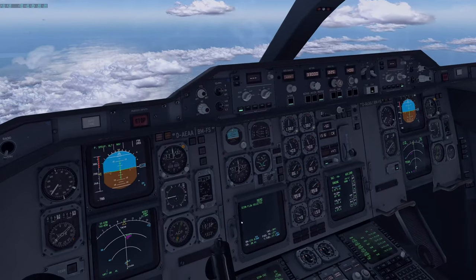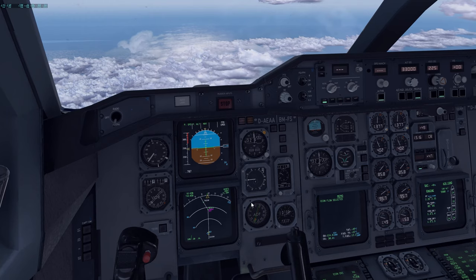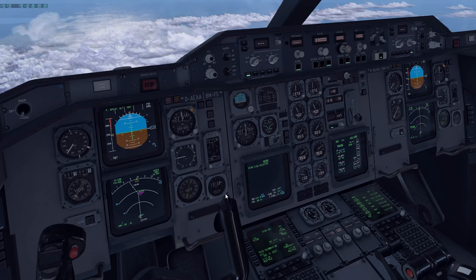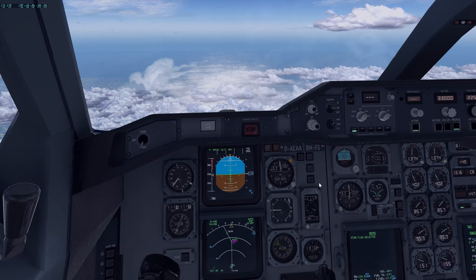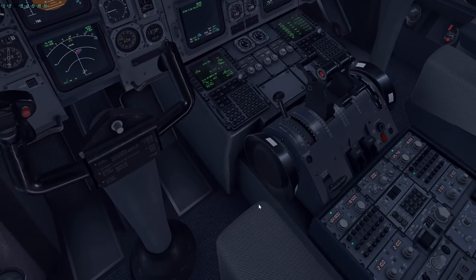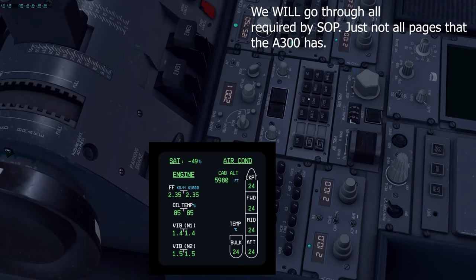At cruise, check the ECAM memo — there really shouldn't be any messages except perhaps ECON FLOW selected, which is normal especially on the cargo variant. Check the TRP: make sure it's in climb mode or cruise mode — it should be in AUTO, which automatically switches to cruise mode as required. Check status memo change — verify all indications are normal. Then review the system pages, normally done every 30 minutes. As soon as you reach cruise is a good time to go through them.